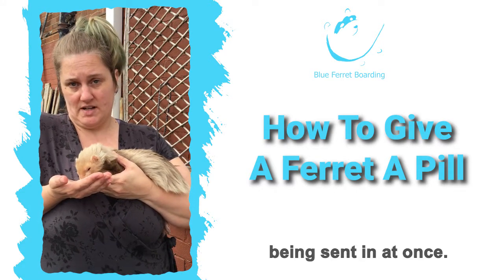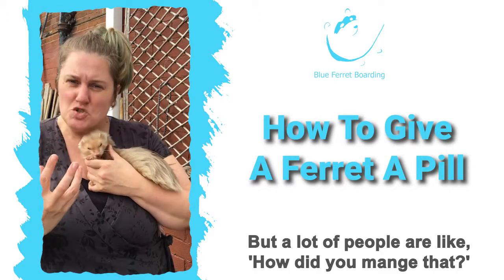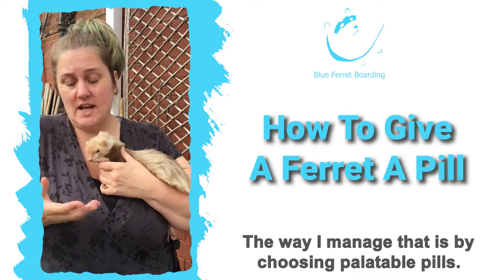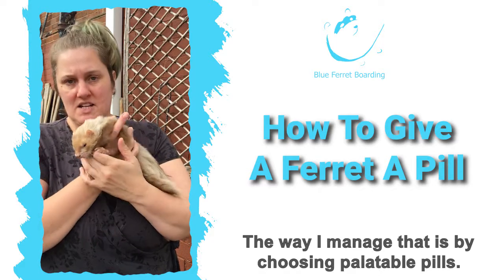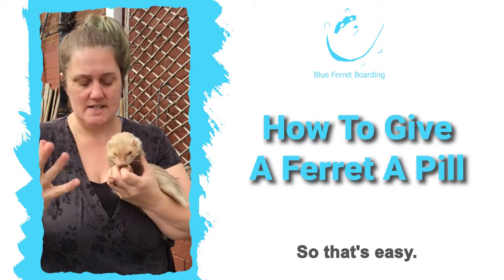I don't want all the hate mail being sent in at once, thank you very much, but a lot of people ask: how did you manage that? The way I manage it is by choosing palatable pills. So that's the first pill down — that's the big pill. That's how we do that one, easy.